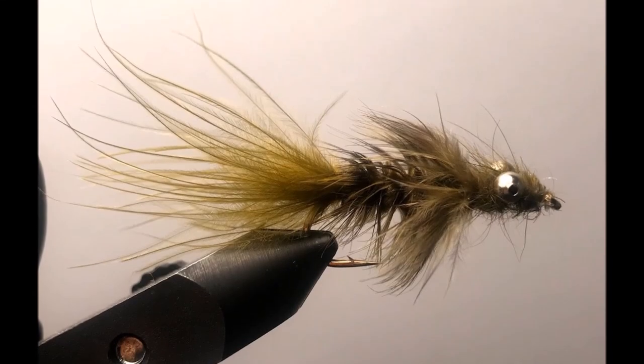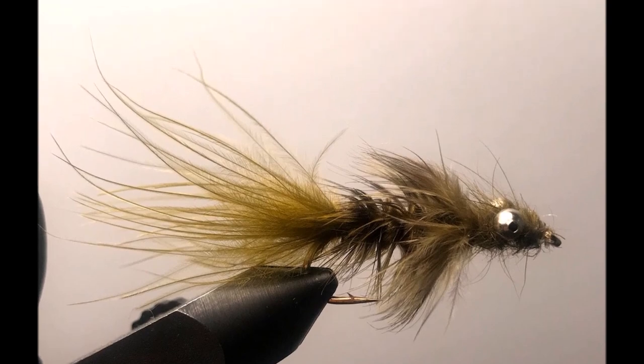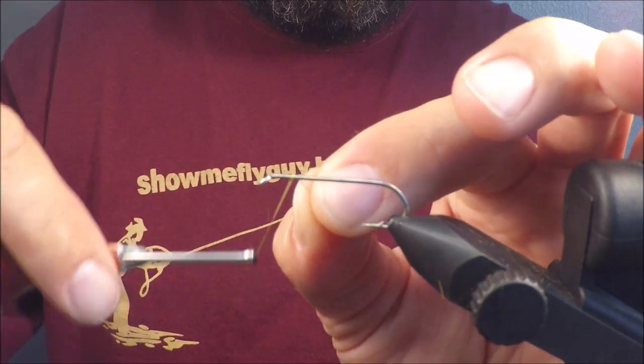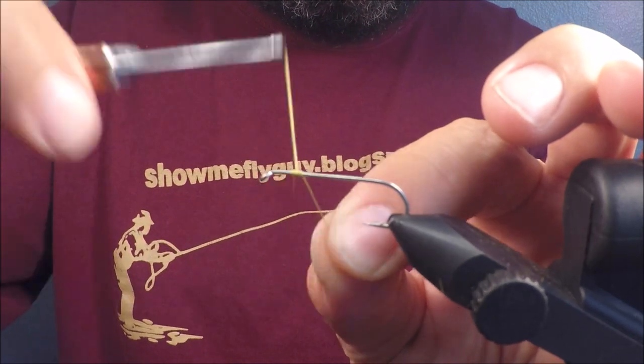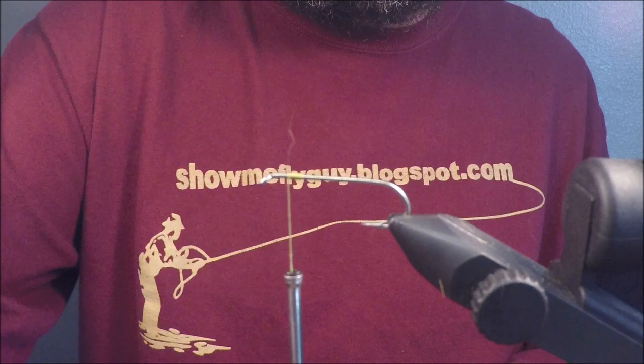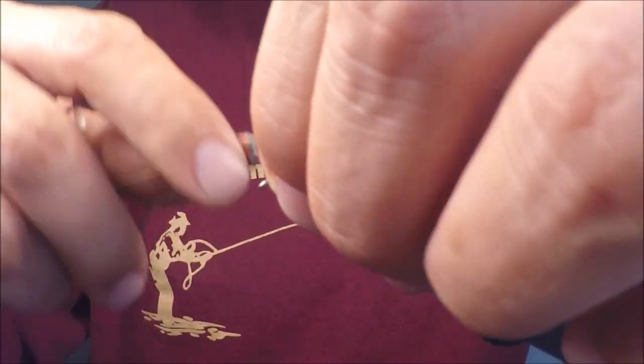Hey guys, Tyler aka Show Me Fly Guy. Today we're tying a fly that looks a little like a dragonfly nymph, a little like a baitfish — probably more like a baitfish. Basically, it's a woolly bugger with a dubbed body and dubbed head. I've had lots of luck with this fly this summer on largemouth bass, white bass, bluegill, and hybrid bluegill.